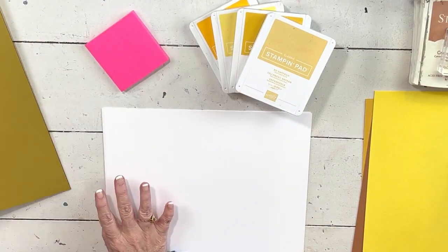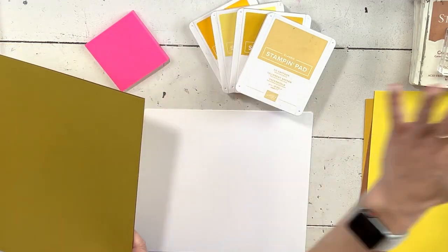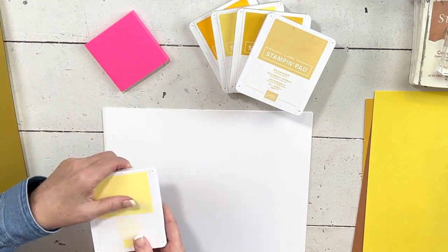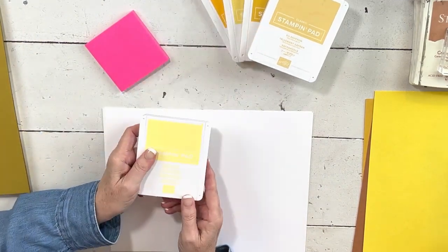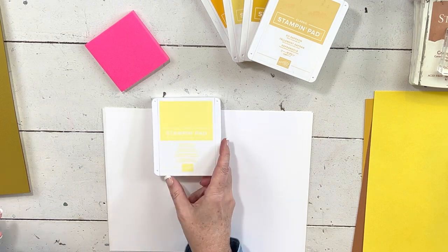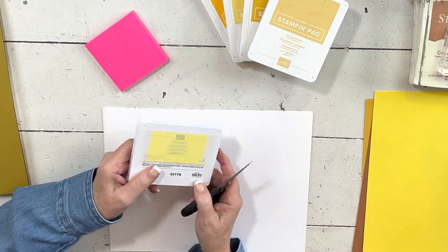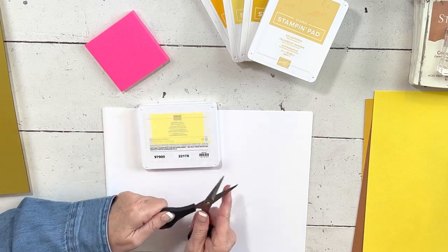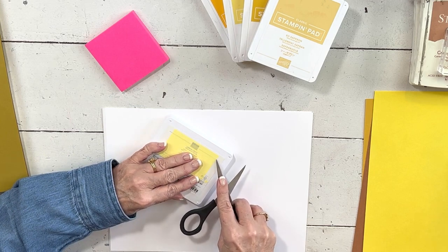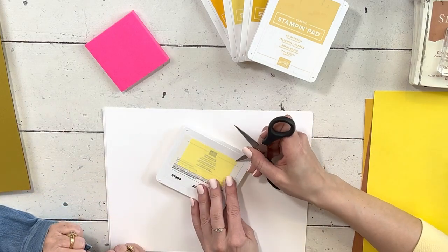We are going to start with the yellows — we have one new yellow — and then do the browns, mixing new, current, and retired. Let's go with Lemon Lolly, which is the newest of the yellows. Sometimes people ask how you got those stickers on the ink pads — you grab the sticker, pull it off, and stick it on. The glare from the window makes it hard to see the yellow.